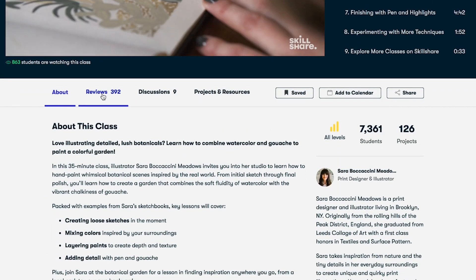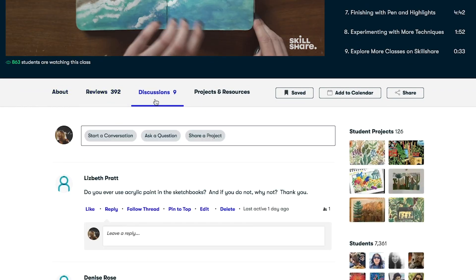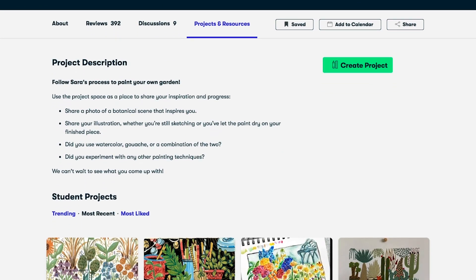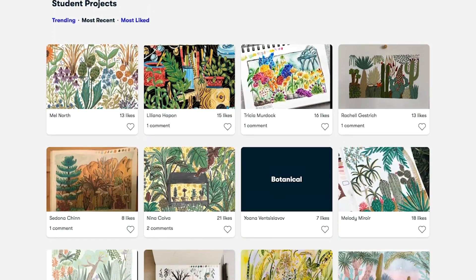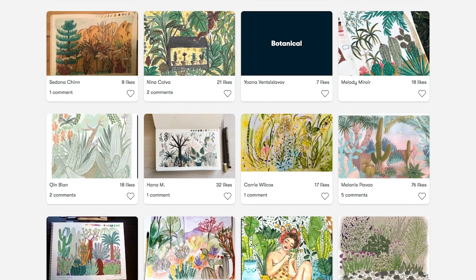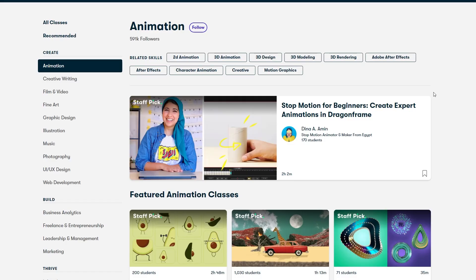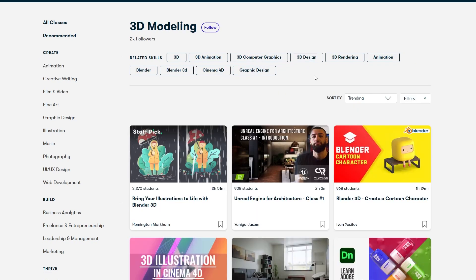Skillshare is an online learning community with thousands of classes particularly suited to creators. They've got categories that will probably interest you such as animation and 3D art, as well as freelancing and entrepreneurship. I've been looking at the SEO and business related learning and I've really enjoyed it. I've also looked at the 3D modelling section and noticed that Remington Markham, also known as Southern Shotty, is on here — a really inspirational teacher.